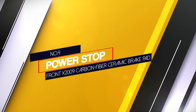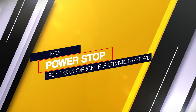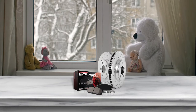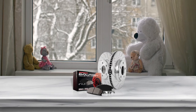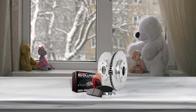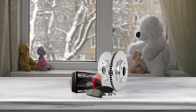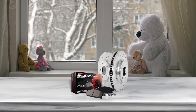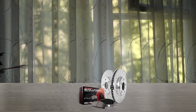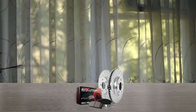Number 4: Power Stop Front K2009 Carbon Fiber Ceramic Brake Pad. The Power Stop K2009 Brake Kit is known as one of the most dependable and safest products. Its design and versatility will provide you everything you ever expected. The experience of smooth and secure braking is now possible with this kit.